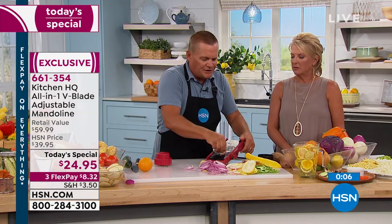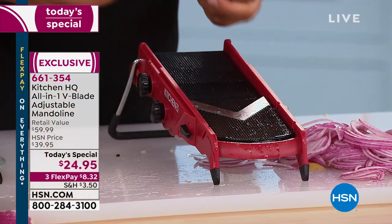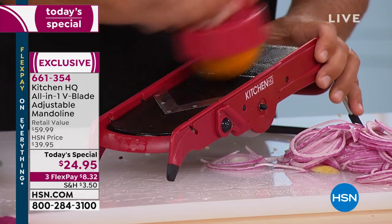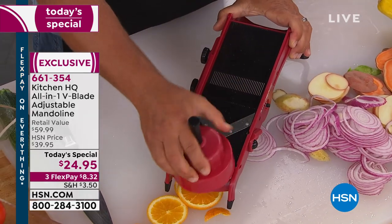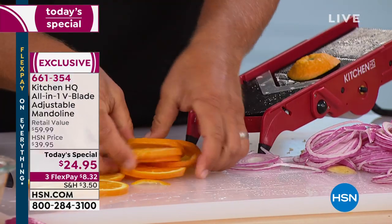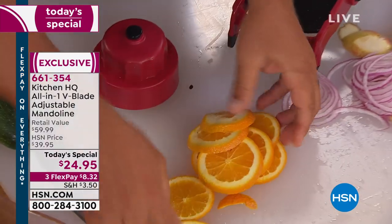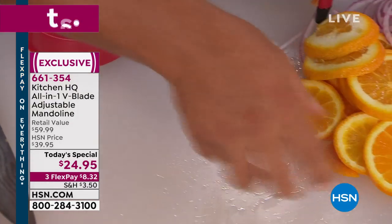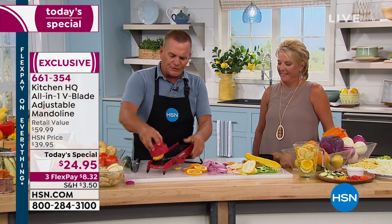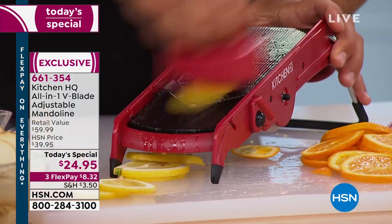You can get the whole family involved — have the kids in the kitchen doing all your work for you. When the kids come home from school, or home from camp, and they want slices of orange, or maybe you're doing infused water and want to slice lemons or limes, or maybe you're having friends over and want to slice up lemons for some cocktails — now you can do it with the mandolin.